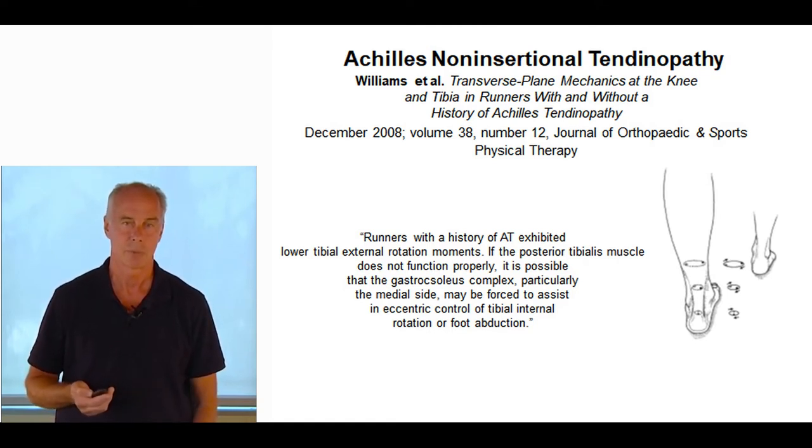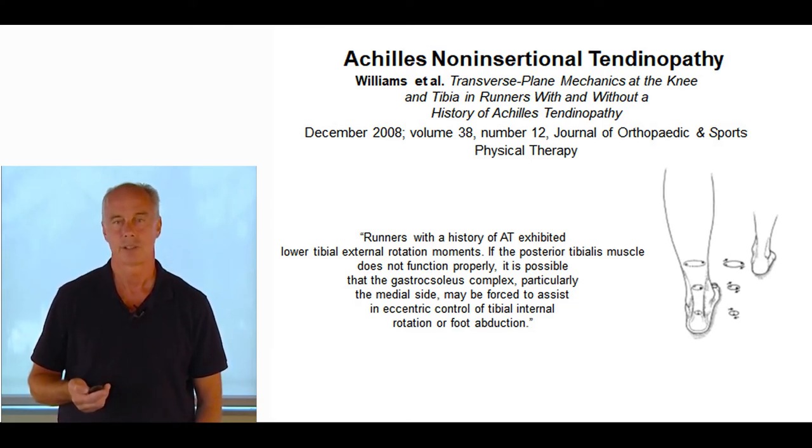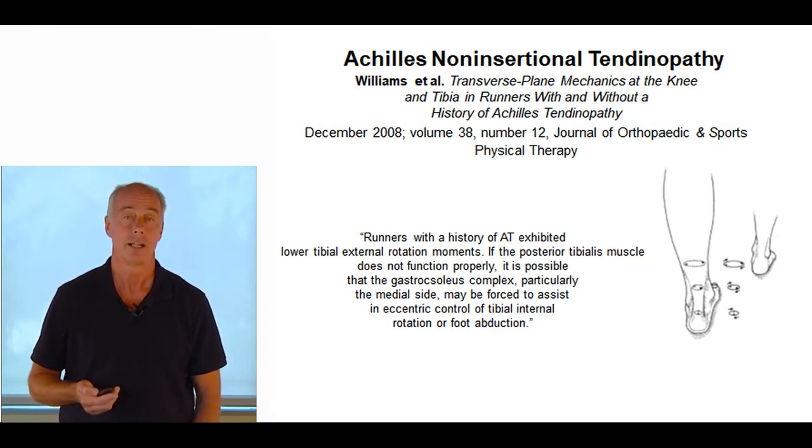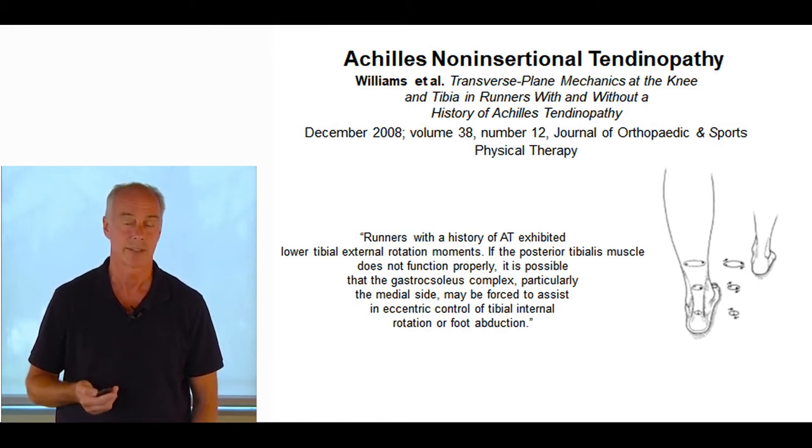In this paper by Williams et al., in the transverse plane, athletes with Achilles non-insertional tendinopathy failed to externally rotate the tibia during the late mid-stance phase of the gait cycle. The authors suggested it could have something to do with the tibialis posterior not properly functioning.